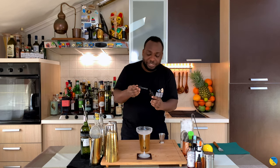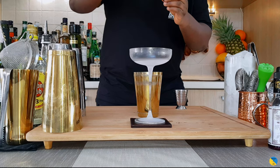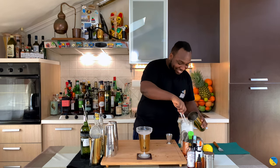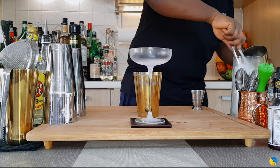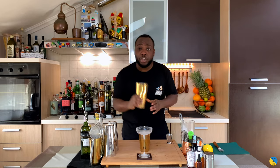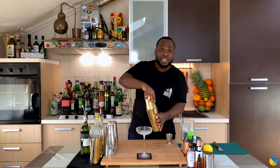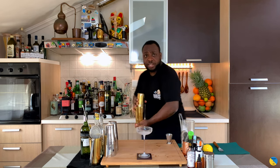I'm gonna add one drop of saline solution — it's 10 percent. I'll show you how to make all these solutions in a bit, so stay tuned. It's a shaking drink, so large tin, add some ice cubes. Make sure your tin is full of ice. We're gonna give it a hard shake.